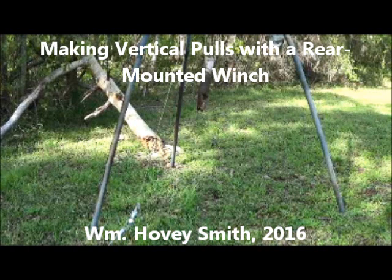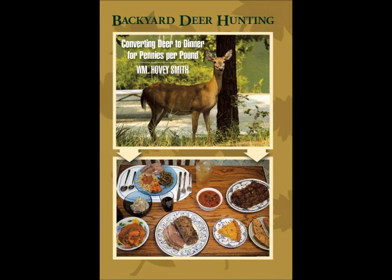Making vertical pulls with a rear-mounted winch. William Hovey Smith, 2016. I'm the author of Backyard Deer Hunting, and here we pull a stob and a weed tree out of my backyard.